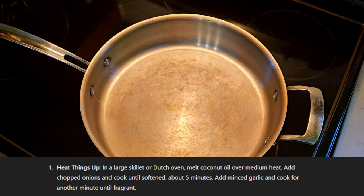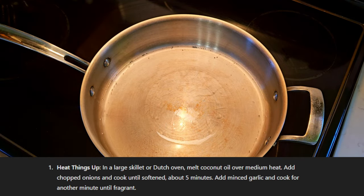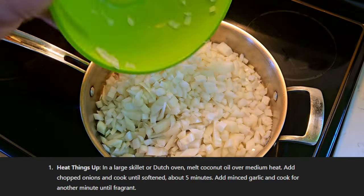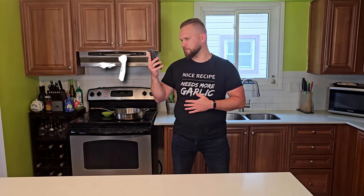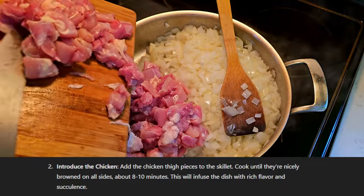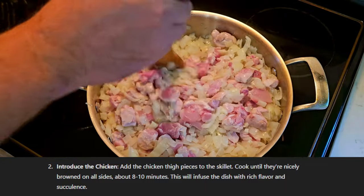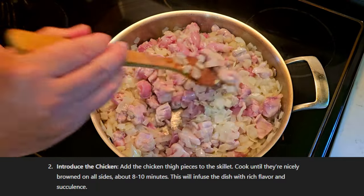Let's begin. Heat things up. In a large skillet or Dutch oven — who uses Dutch ovens? — melt coconut oil over medium heat. Add chopped onions and cook until softened, about five minutes. Add minced garlic and cook for another minute until fragrant. Who adds garlic after onions? I'm taking a point off for that. Introduce the chicken — like it's some sort of networking event. Add the chicken thigh pieces to the skillet and cook until nicely browned on all sides, about eight to ten minutes. This will infuse the dish with rich flavor and succulence. Why does ChatGPT sound like he wants me to get in the back of a van?